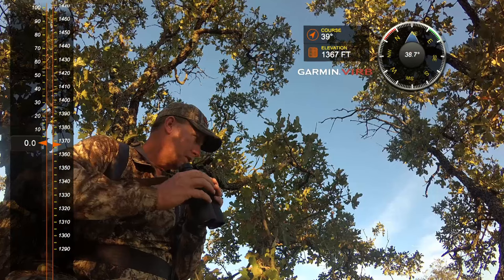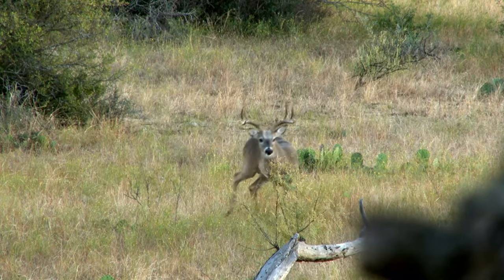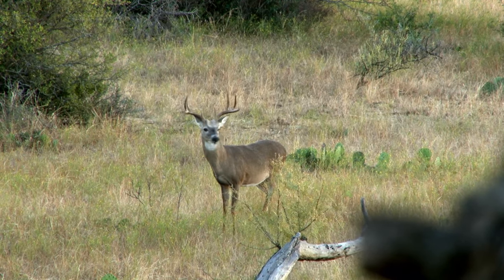As it started getting later in the evening, I'm thinking, man, is this gonna happen or not? My first day of hunting, I've been looking forward to this all year long. As we're sitting there, it's probably an hour before dark, and we look way off in the distance. Scott actually spots a deer that's moving across, just kind of down in almost a valley — just a low spot down in there.